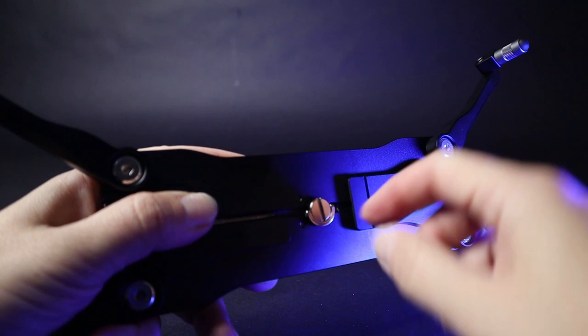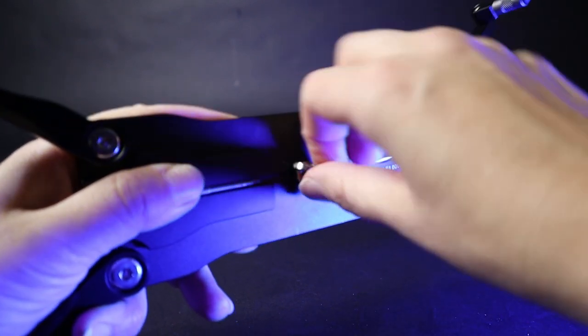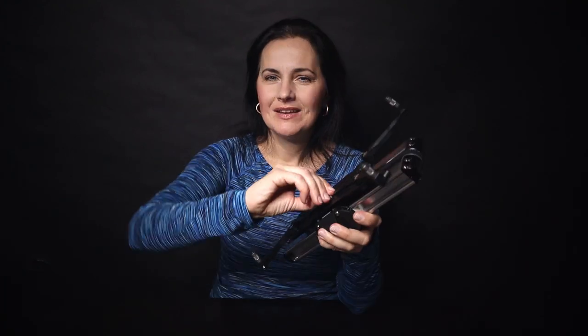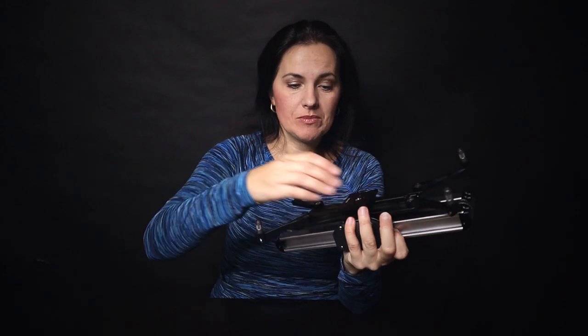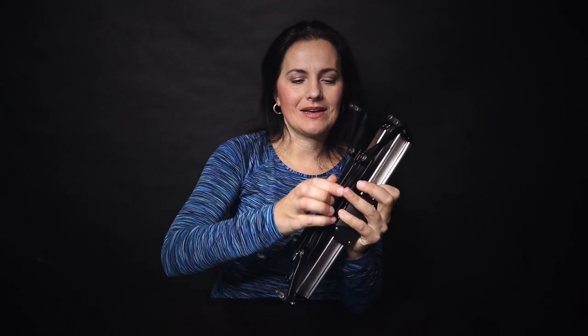Let me show you how to attach the two parts together. First you need to remove the quick release by simply releasing it right here and taking it off. Next you have this knob which you turn as you attach it to the slider. Once it's nice and tightened you can attach the quick release back if you want to. By the way, these legs are adjustable by simply turning them — you can make them longer, higher, or shorter.